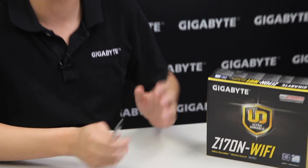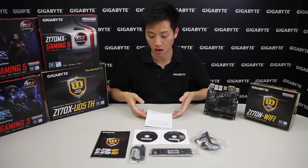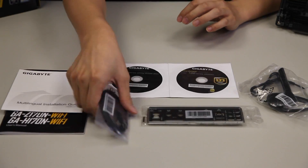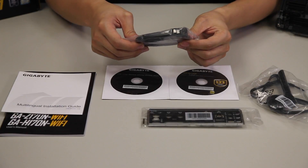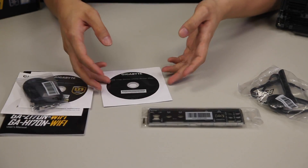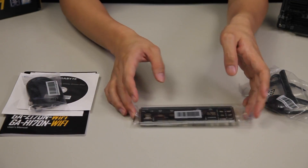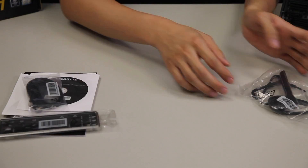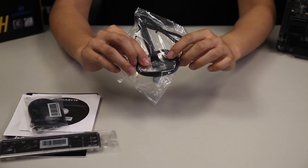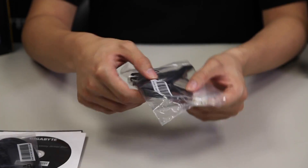Let's open this up and take out the accessories so you can see what comes in the box. There's a user's manual for the Z170N Wi-Fi, a multilingual installation guide, two SATA cables — one being a right angle connector and one being a straight cable connector — two driver discs, one for the board itself and one for the wireless module. And of course a padded rear I/O shield and a Wi-Fi Bluetooth antenna, which has a magnetic base and connects with two connectors as a combo for both Wi-Fi and Bluetooth simultaneously.